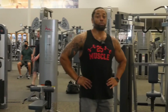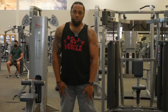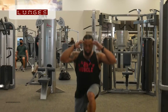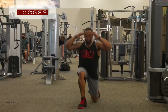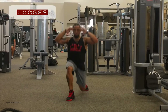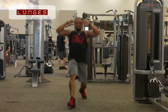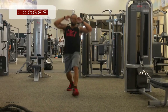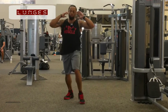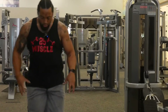And we're going to team that up with some lunges. We went from working this — which are the glutes — then we work the quad.